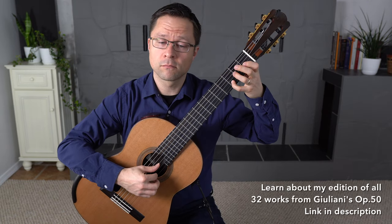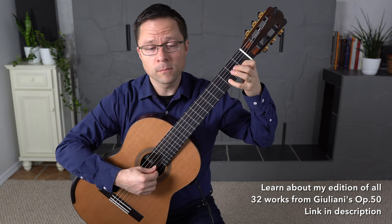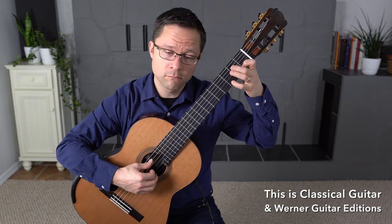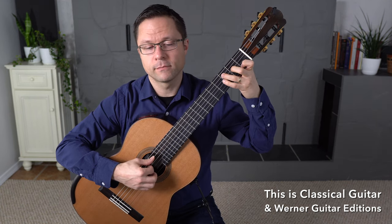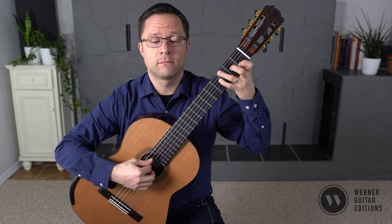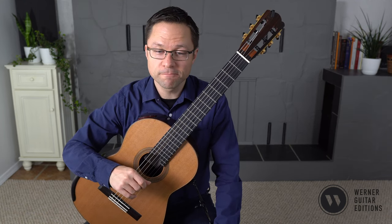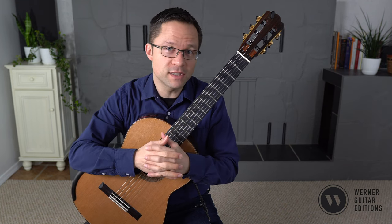Thank you. So that was number one from Giuliani's Opus 50. Opus 50 is a collection of 32 works and you might already have the sheet music. It's a very popular collection, but if you don't, I do have a new edition of all 32 pieces and there's a link for that in the description.